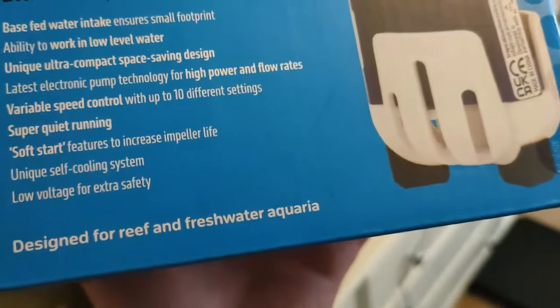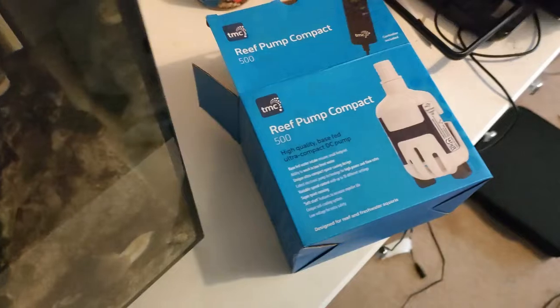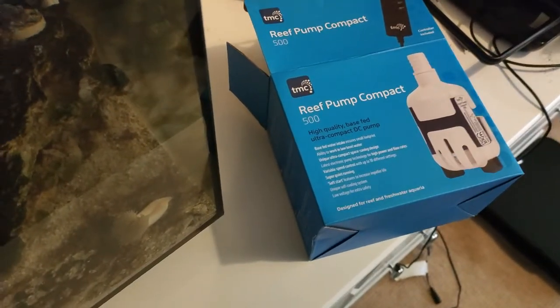Definitely, if you've got this Fluval and you're looking at pumps — in the UK or the US — I highly suggest paying the money and getting this TMC pump. Absolutely quiet. And it also works for freshwater as well as salt. It is putting out a decent bit of flow, to be honest.